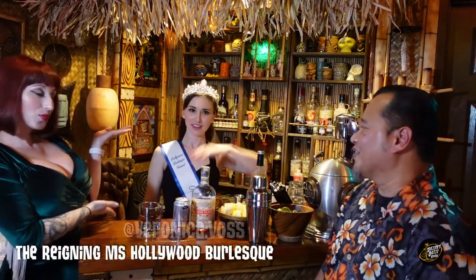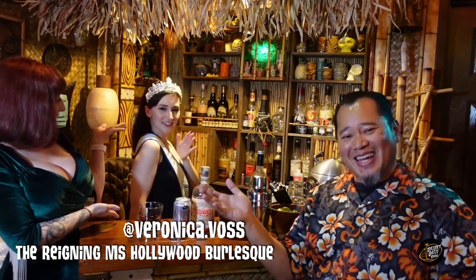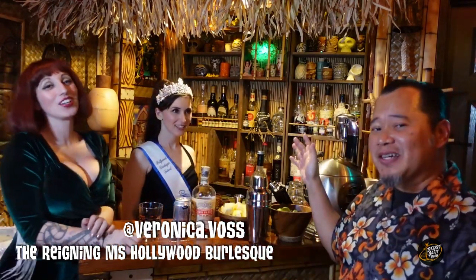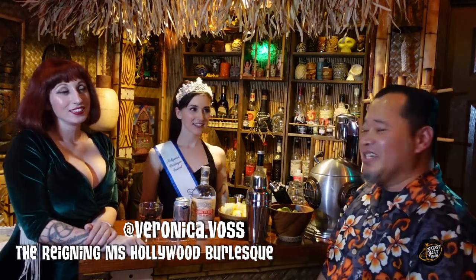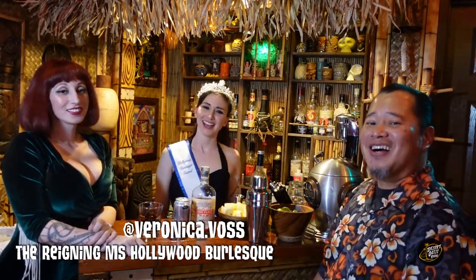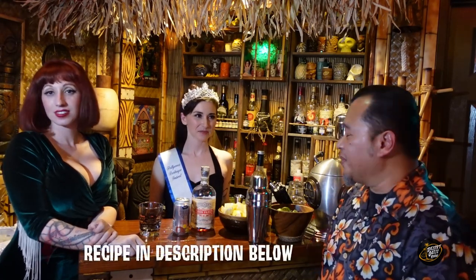I know you guys want more. So we have the current Miss Hollywood Burlesque Festival — the reigning Miss Hollywood Burlesque Festival — the one and only Miss Hollywood Burlesque Festival doing our next cocktail. Please welcome our friend Veronica Voss. What are we going to have from you, Miss Veronica Voss? We're going to have a Dark and Stormy, which is one of my favorite drinks. Dark and Stormy. I love it.